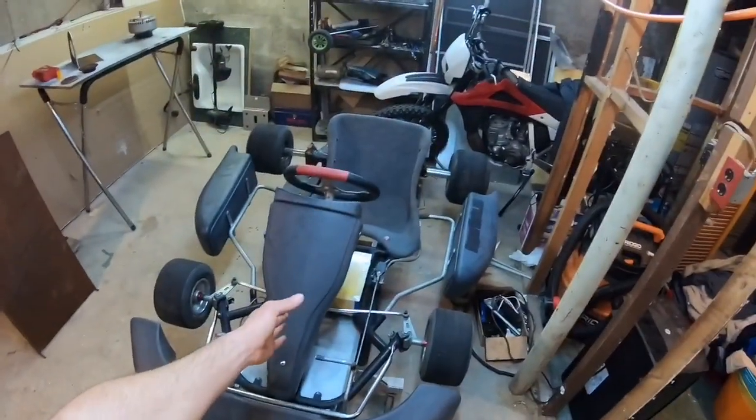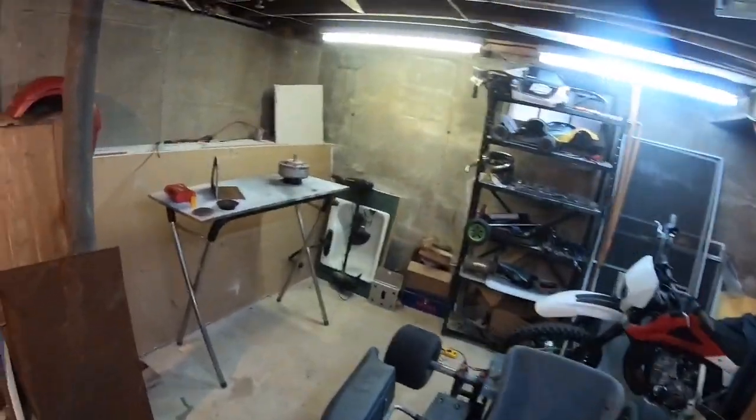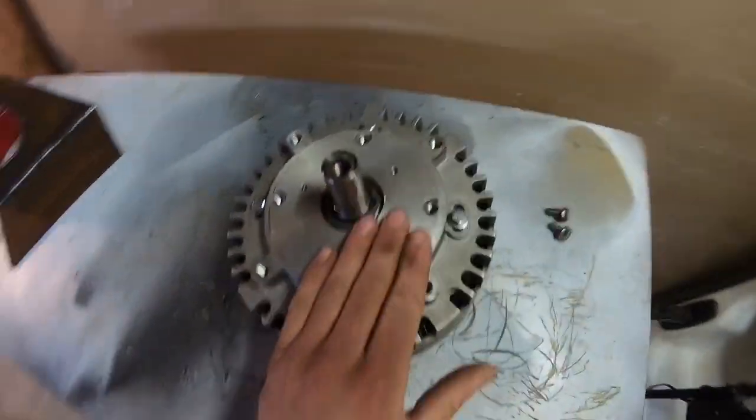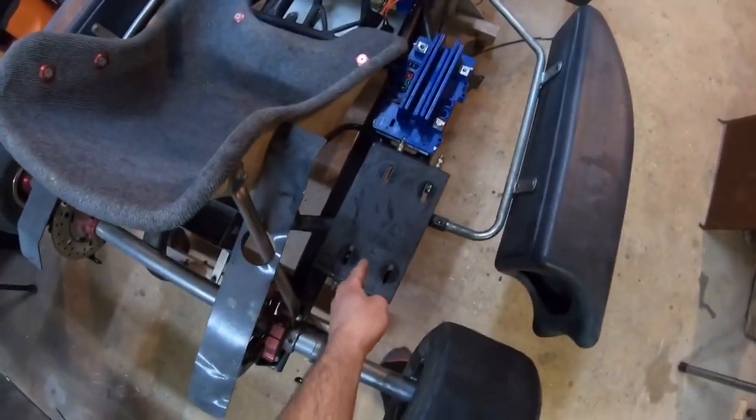We are on episode 5 of this very fast go-kart build. Before we get started, let's do a recap for episode 4 for all the people that are new to the channel. If you guys are new, it's easier just to go back and watch all my other videos. We left off episode 4 with making a motor mount to mount the motor to the go-kart frame.